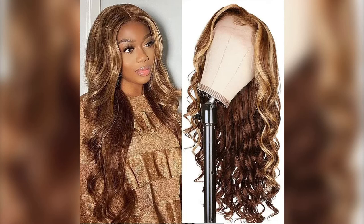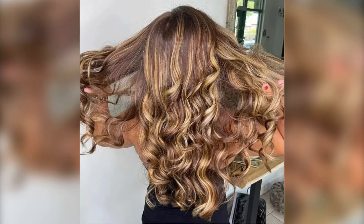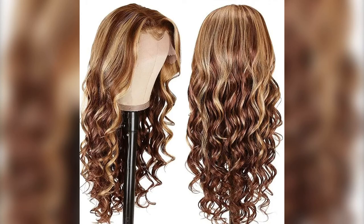Second is the Unis honey blonde highlight 13 by 4 body wave lace front wig. This is a body wave ombre honey blonde made with Swiss lace — a highlight lace front wig. It is 100% human hair with minimum shedding and tangling. Hair density is 150% and lengths are 16, 18, 20, 22, 24, and 26 inches, all available.